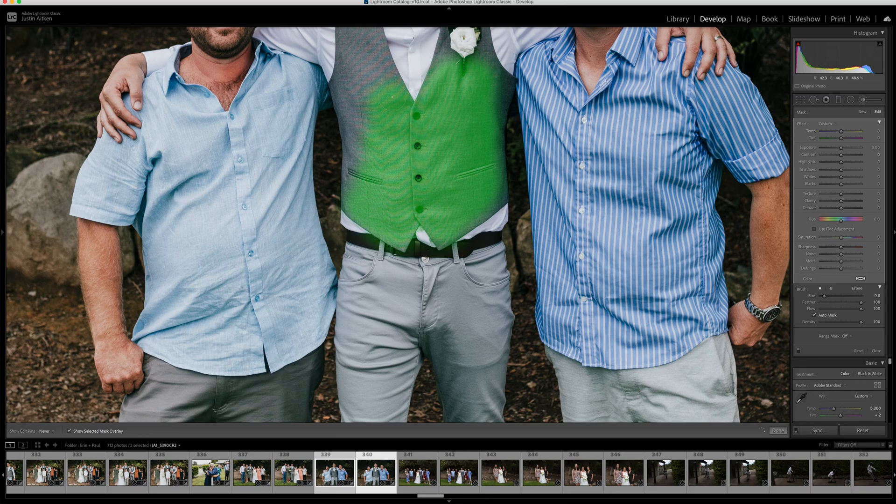I'm just going to do this rough for demonstration purposes. Basically, just cover the area you want to apply it to, then hit O again on your keyboard to take that overlay away, and simply slide the moiré slider — and you can see it magically disappears.